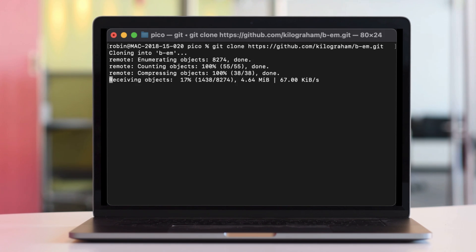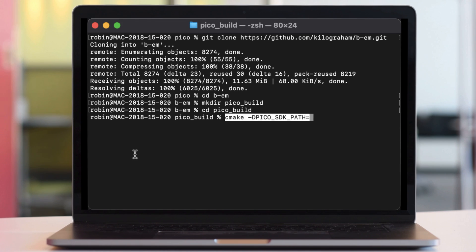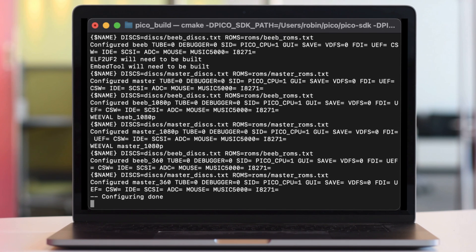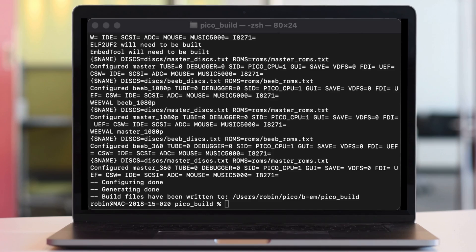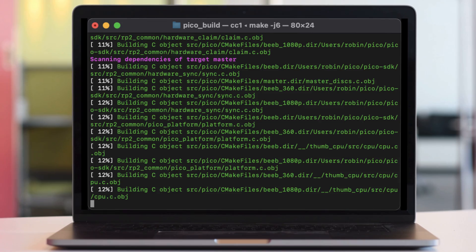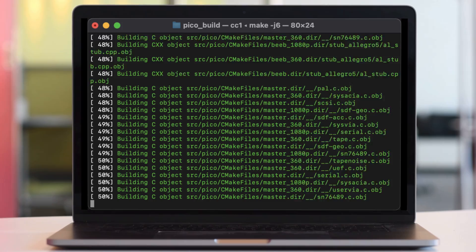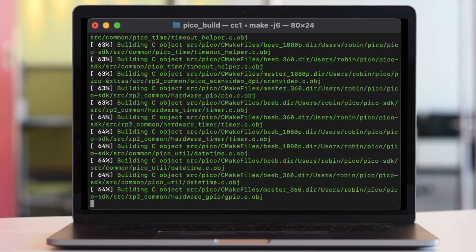You can see the link there — syncing down the source code. Then create a PicoBuild folder and run the CMAKE command. Tell it where your Pico SDK path is and how the video output is going to be handled — again, this is all in the description. That configuration step doesn't take very long, and then you can just do a make. This takes a little bit of time, but the video has been sped up slightly. It's pretty easy to build.